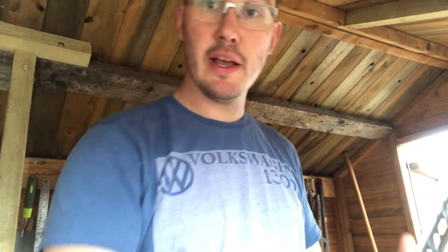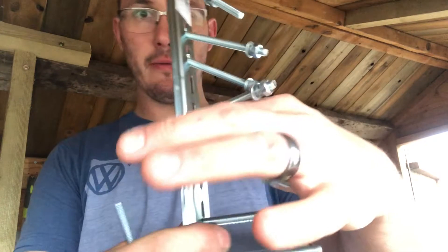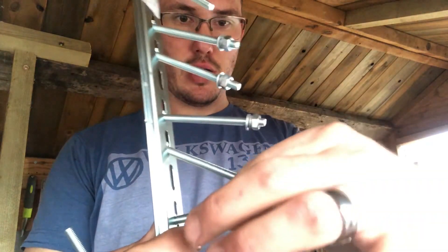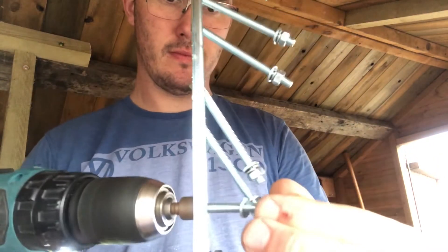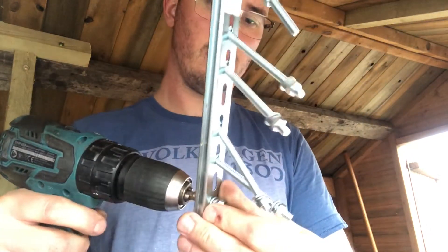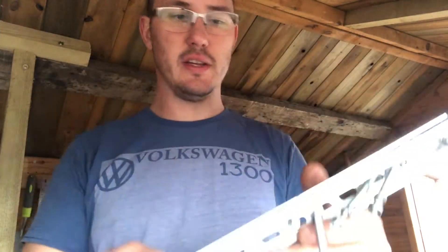I'll just show you how we're doing it. Put the bolt through, chuck on a washer, a spring washer so it doesn't come loose, and a nut - wind that up. Then it'll sit in like that and we can hang a tool between each section. I'll just finish bolting these up and then we'll hang it on the wall.